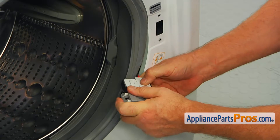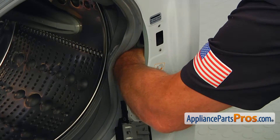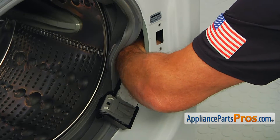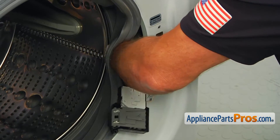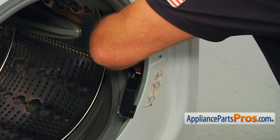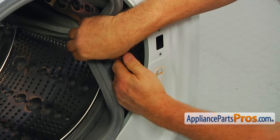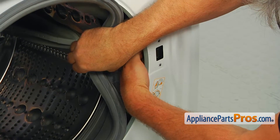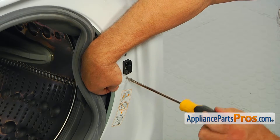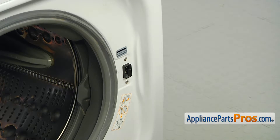Push it in — the pin is locked. Next, we're going to reach in and check if the wire harness is out of the wire clamp. There's a plastic clamp, and when we pull the old switch out, it's possible it will come out. It's actually out, so we'll just press it back in. Then we can install the switch.